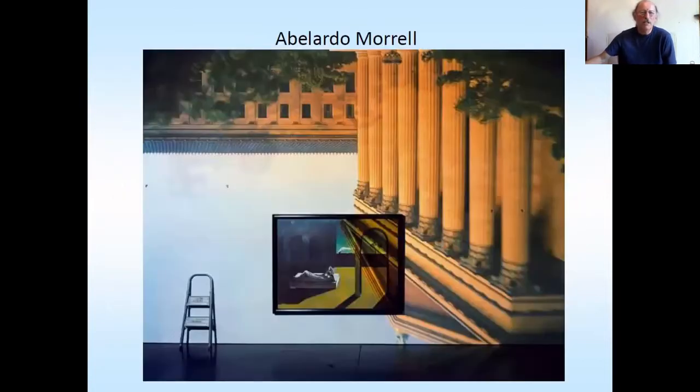There are a few people who've done brilliant stuff like this — look them up. Abelardo Morel — amazing person, fantastic, a legend. And this is in Philadelphia, Museum of Modern Art.